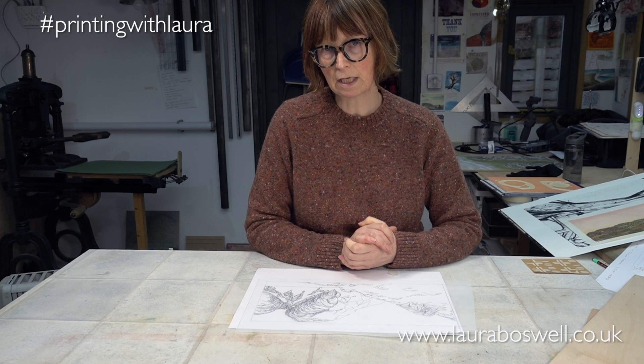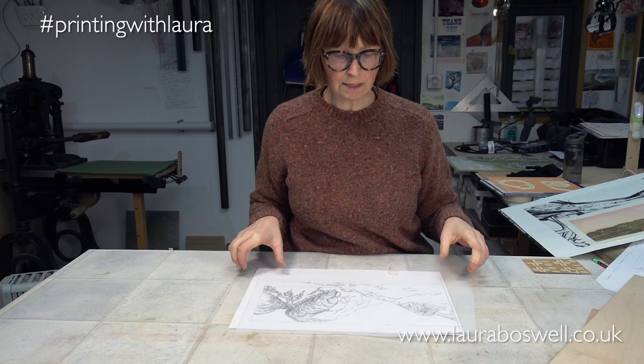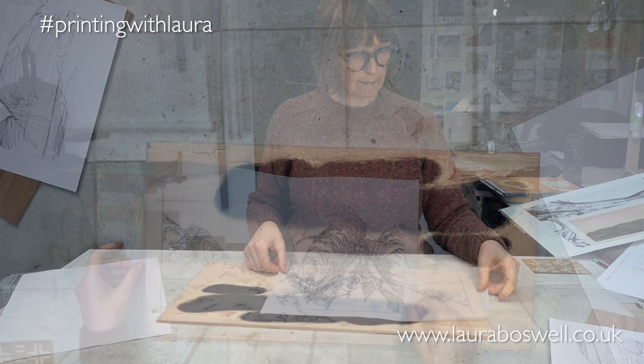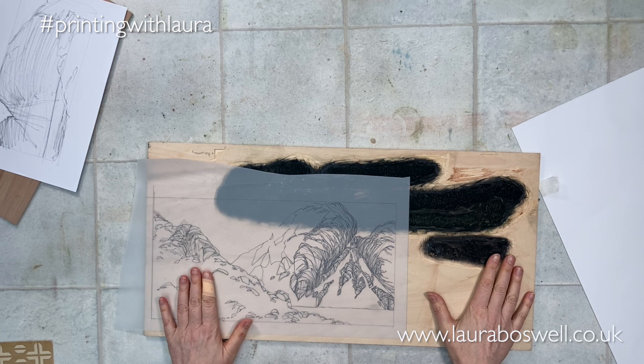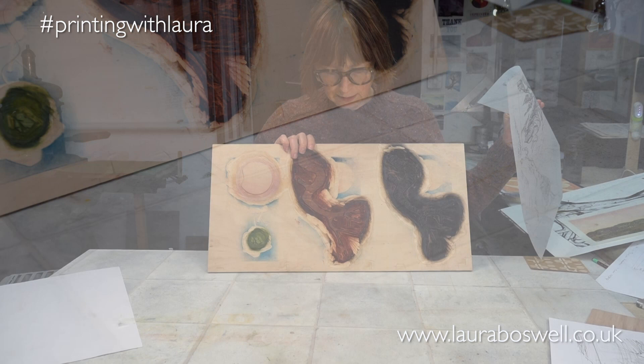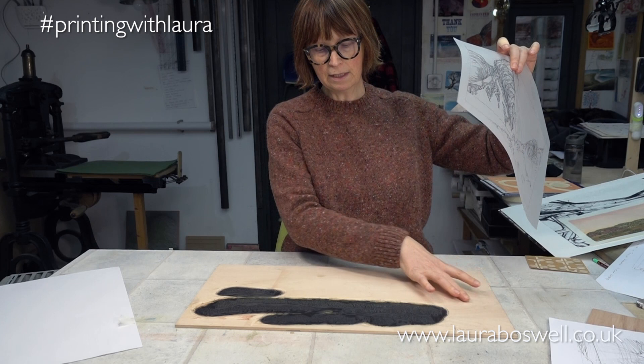To wrap this episode up, I'm going to transfer this foreground onto a piece of ply to cut out to make a Japanese woodblock. This is a piece of sheena plywood here — you'll notice that it's already seen some action; it has a block here that I'm already using, and on the other side there are even more blocks cut. But I have a nice bit here where I can fit my foreground and my registration into this space.